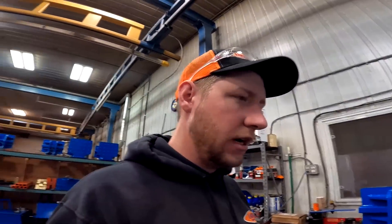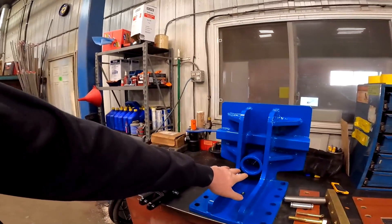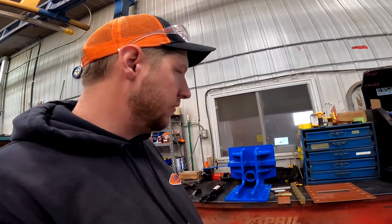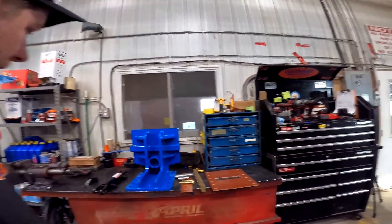Since we went to these bigger, one-inch-thick frames and started doing them like this, we actually haven't sent out a set of wear components that have been worn out yet. When you have it built like this, it takes all the load off — it can't rock side to side — so the pusher pushes straight all the time. The load is either on the beam or on the rod of the cylinder, and all that stuff is heavy enough to take the abuse. We have guys running these commercially every single day and we still haven't sent out worn-out wear components.